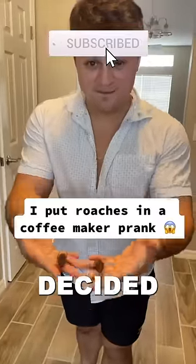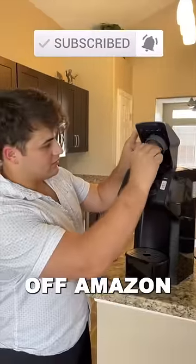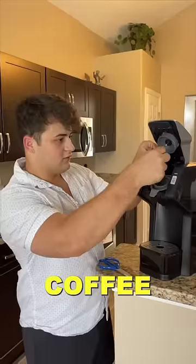My friend's terrified of bugs, so I decided to buy these fake cockroaches off Amazon and prank him by putting them inside his coffee maker.